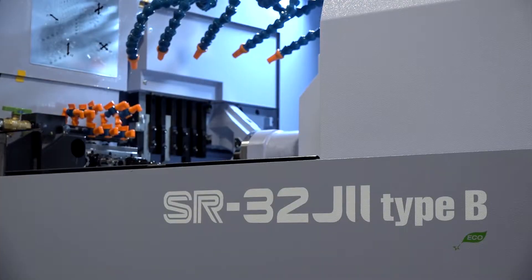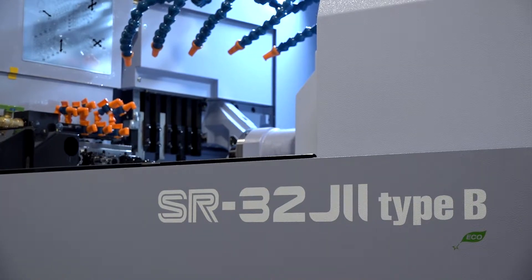For today's feature, I'm at Star GB. MAC 2018 is just around the corner. Alec, this is one of the highlights from Star GB at the show. Tell us about this machine, the SR32J2 Type B.